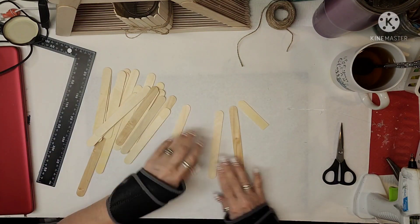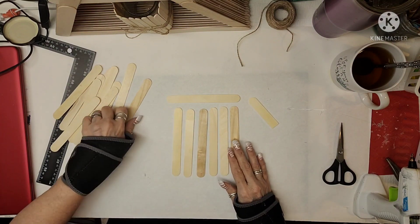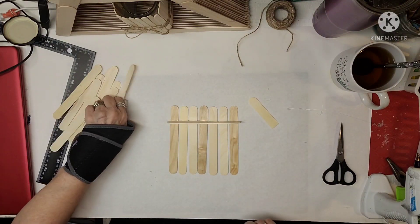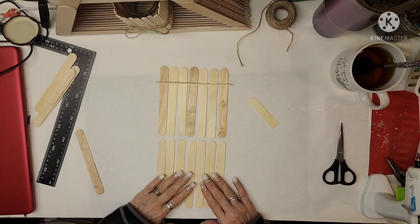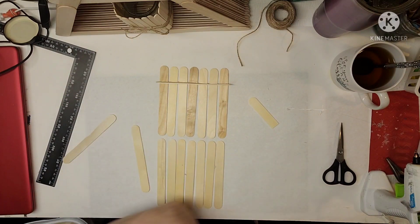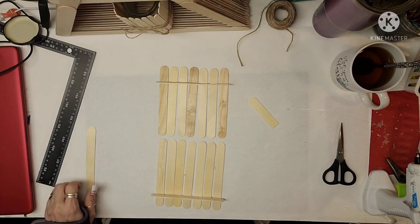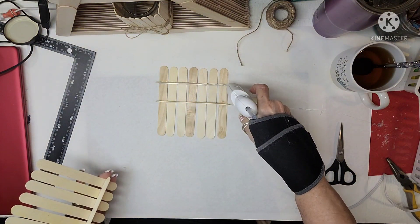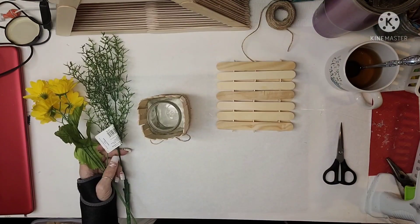Now these are the large craft sticks from Dollar Tree and what I'm going to make is a little palette — so simple. I figured out how many pieces I need, lined them up, put hot glue on the edge, stood it right up, and held it there until it was done. I didn't want to do them all at once, so I'm gluing one piece at a time — gluing the top, doing the same exact thing: putting the glue across the edge, putting it down, then gluing the middle. All I have to do is just glue, glue, glue, put it on. I used no paint — just glue and the sticks.